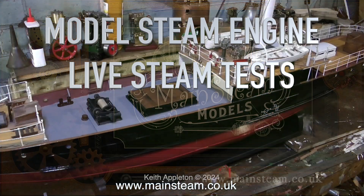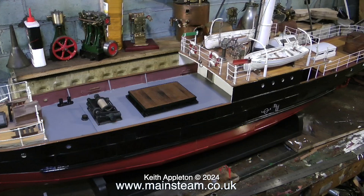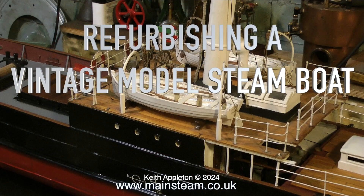Model Steam Engine Live Steam Tests Part 5. The steam tests feature two Stuart steam engines fitted in some fine old vintage model boats, and also included is some of the sailing test footage. I worked on these two model boats in 2017 and they were both built by the same man, who at that time was 93 years old. Both boats were built to a very good standard. The first one has a steel hull, and even empty, the boat was very heavy. I suggested a smaller steam engine, but he wanted a Stuart Double 10. In this first section of the video you are about to see edited clips from my series Refurbishing a Vintage Model Steamboat.